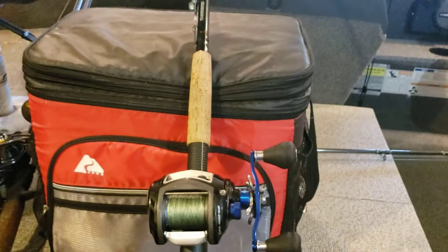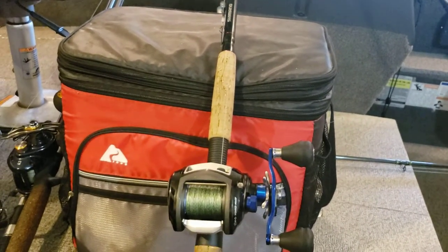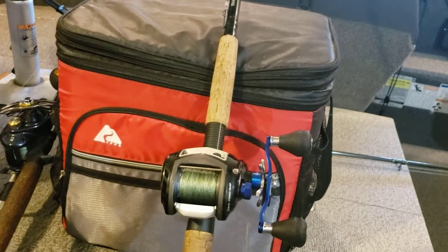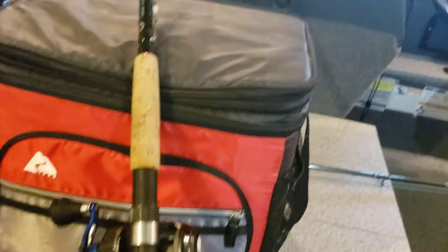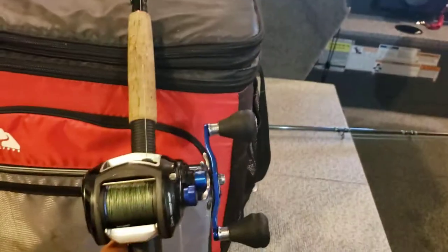I just bought this rod from the local farm shop for, I don't know, 79 bucks or 99 bucks, something like that. I think it's a seven-foot rod — short little rod — but this was my first musky rod. Living in Wisconsin, we're fortunate enough that this is kind of the musky fishing capital of the world.